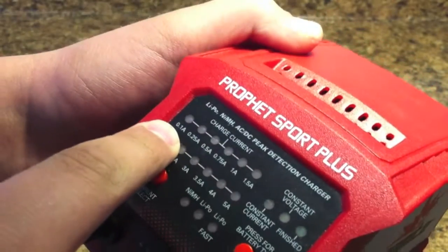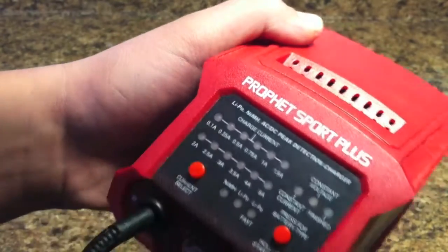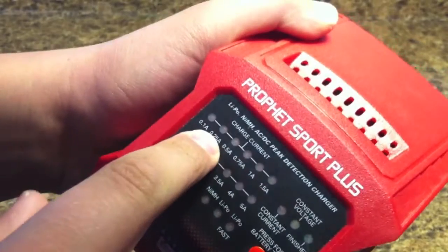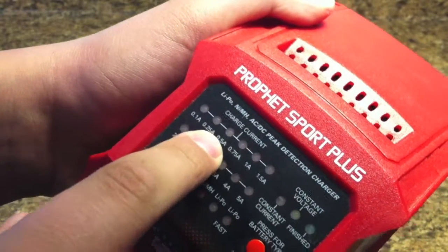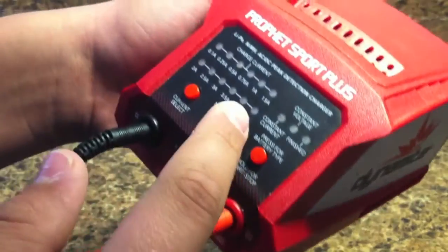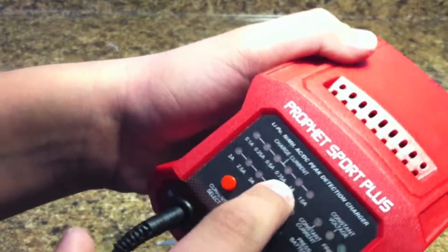So what this is: 0.1 amps will basically correspond to a 100 milliamp hour battery. 0.25 amps will be a 250 milliamp hour battery. 0.5 will be 500, 0.75 is 750, and then 1 amp corresponds to a 1,000 milliamp hour battery.